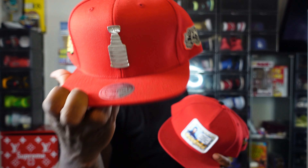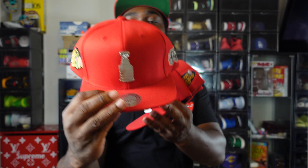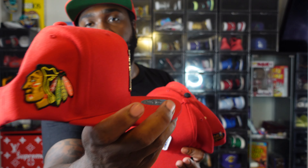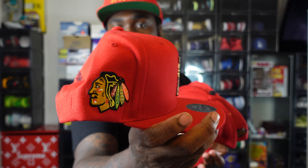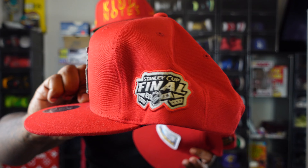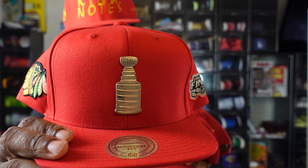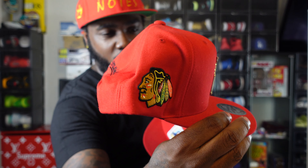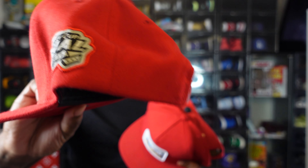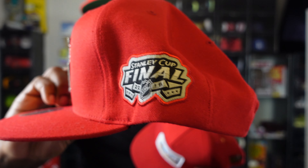Next up — NHL Mitchell and Ness. People really don't be rocking NHL hats, so you'll kind of differentiate yourself. It's the Blackhawks — I think that's what they're called. This is from the Stanley Cup a couple of years ago, that's why the logo is the Stanley Cup. Stanley Cup logo there — dope look.